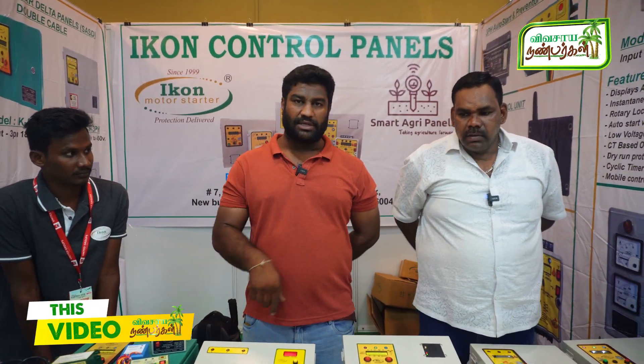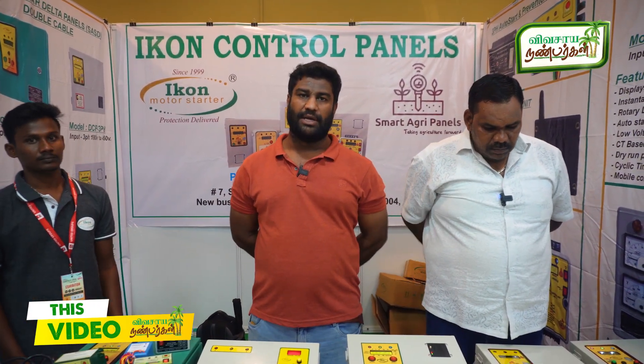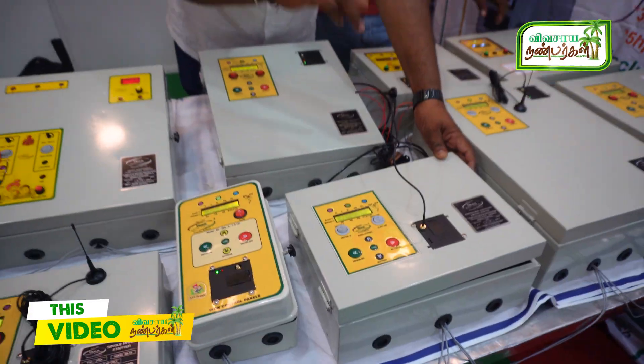We have a 1HP and a 50HP. We have a starter and we have a household and agriculture. We have a random motor and a bore motor.